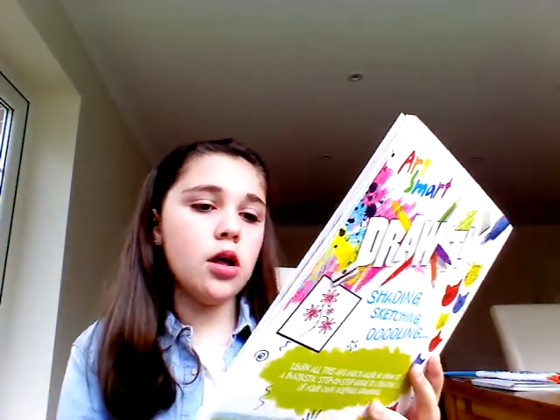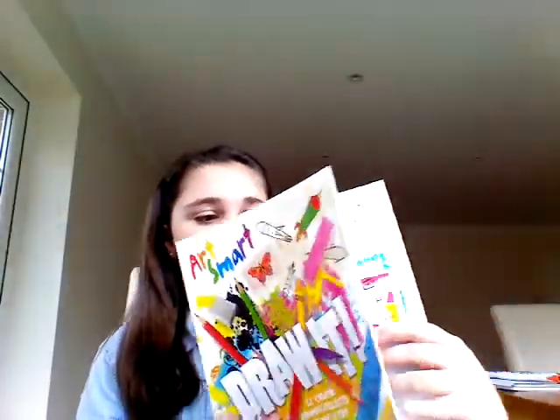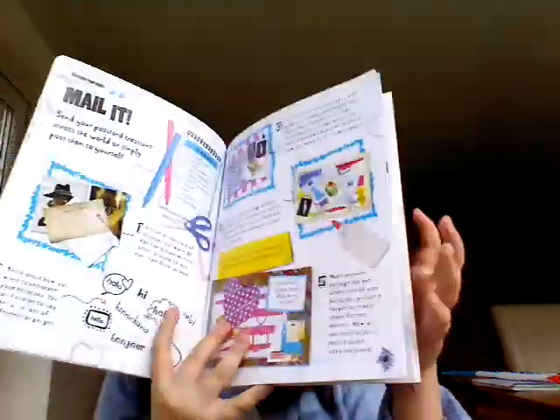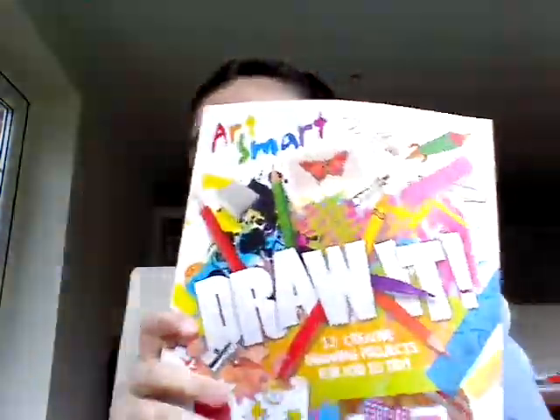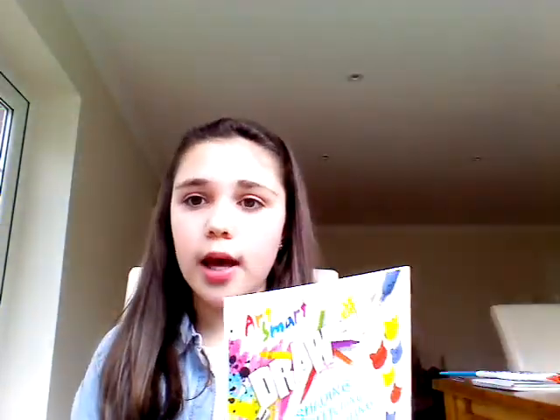The next thing I have is a book called Art Smart — Draw It. It's really good and has lots of ideas on things to make. It has so many ideas and they're really easy, so if you want to do something at home that's arty, you don't need a lot of things for some of these.